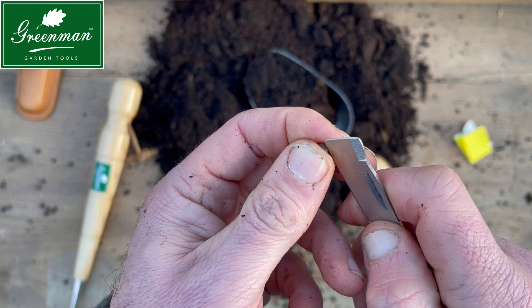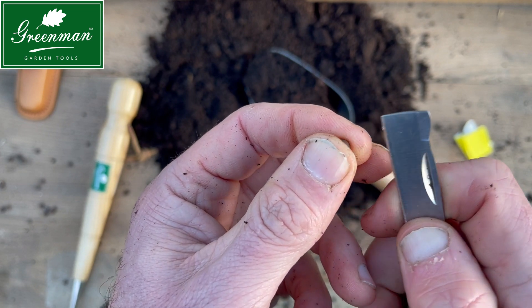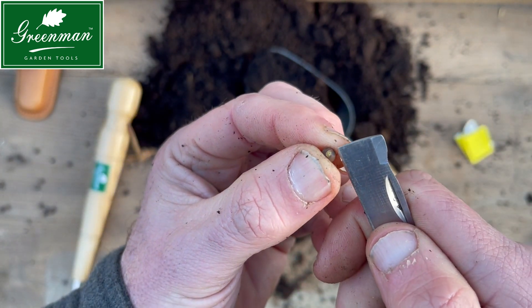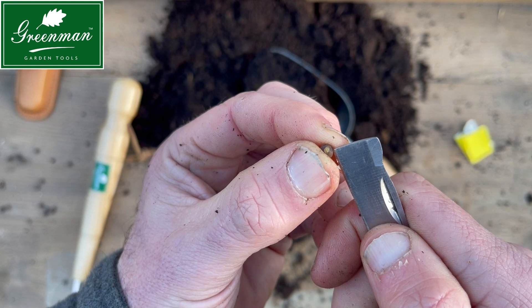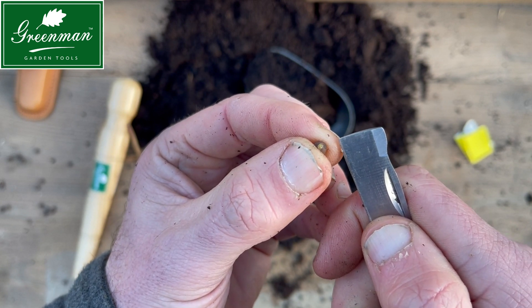What you want to do is gently scrape away and what you're looking for — excuse the cold fingers — is just a glimmer of the insides. This will allow the water to get in and start the whole germination process.